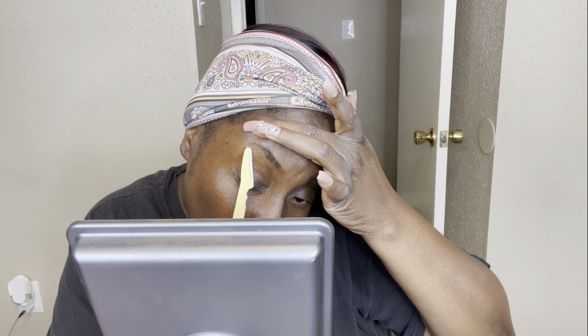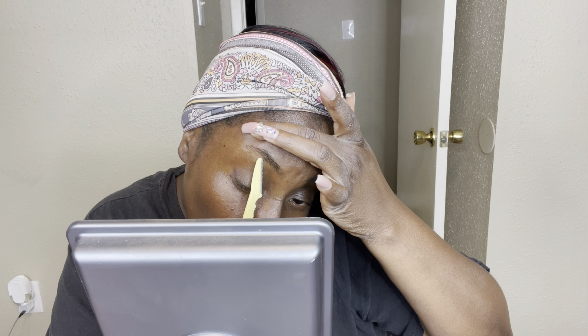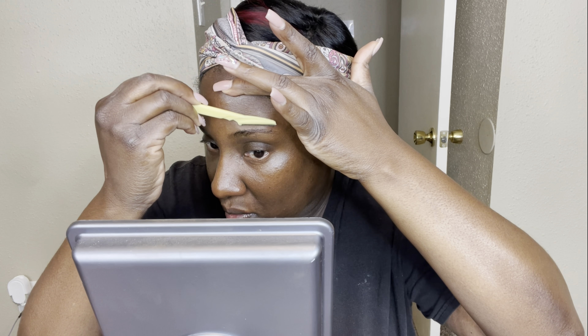I'm going in with this lip shine from Bath and Body Works — it's the Menthol Supreme one. It has menthol in it, which gives your lips a nice tingly feeling. I really like it and I keep it with me at all times. Now I'm going to try to get these brows together.